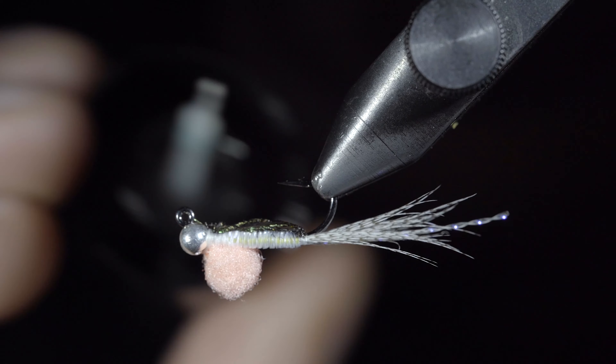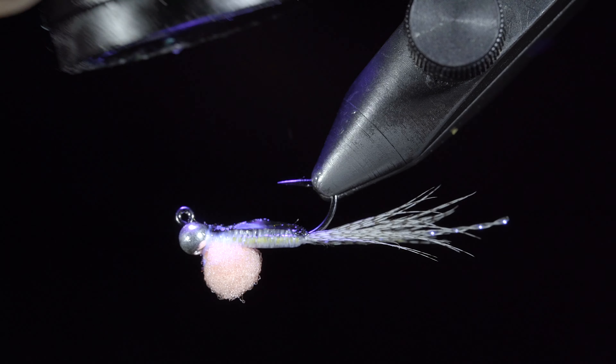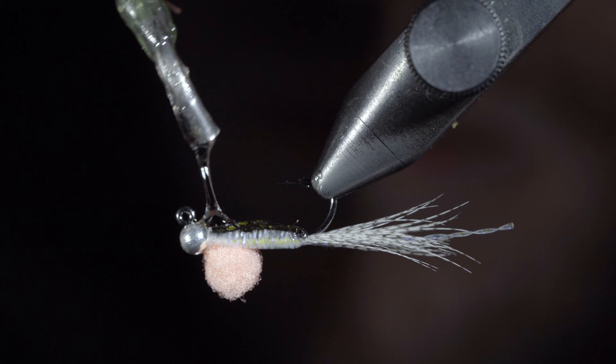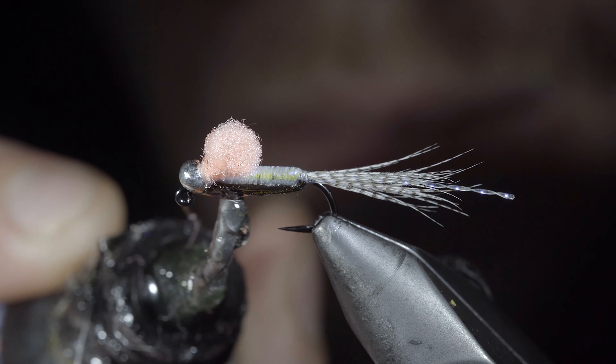Snip your thread free and grab some thin UV resin to paint over the fly. Once happy, secure with the UV light. Then add some thick UV resin over the top of the fly to create a rounded shape — take your time with this and only secure it once you're happy.